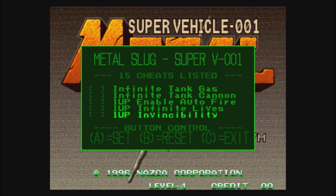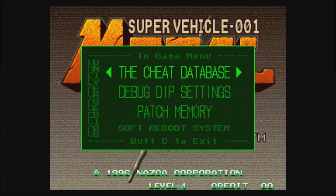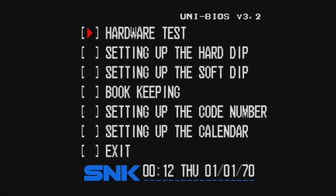Look at all this fun stuff you have — along with enabling blood, consider this a bonus: infinite time, infinite lives, invincibility. Go ahead and set those up if you want, why not? But that's not why we're here — we're here to enable blood. From this screen you're going to highlight Soft Reboot and hit the B button, which is actually the A in Neo Geo, to do a soft reboot. But right after you hit B, you're going to hold the Neo Geo B, C, and D buttons.